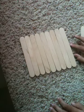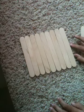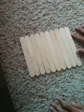Just keep adding popsicle sticks, just like this. Just a few more, then I'm done.